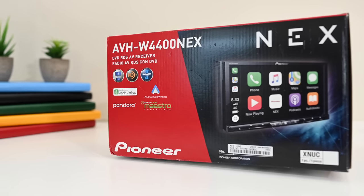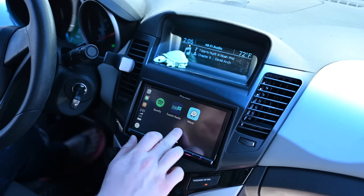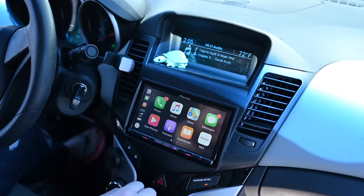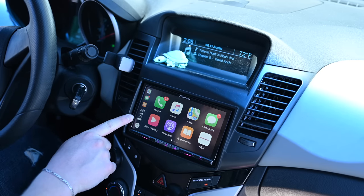We did get this installed in our Chevy Cruze and so far it's been amazing. This is such a step up from a wired CarPlay experience, which we've shown off a bunch in our Ford Escape.